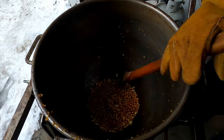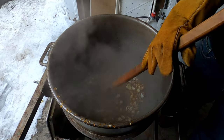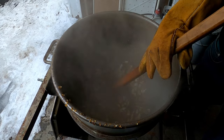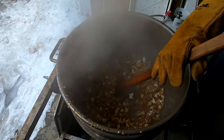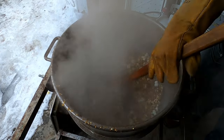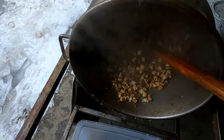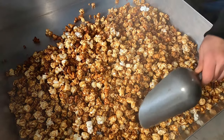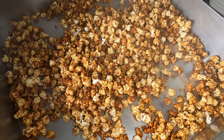You can really smell that sriracha. You can smell that sriracha — it's really strong, it's potent. You can't really breathe it in because it'll make you cough.